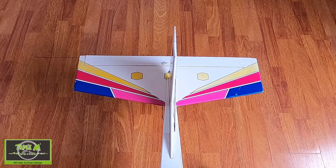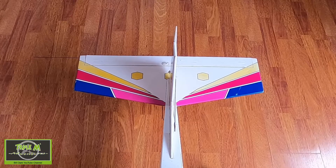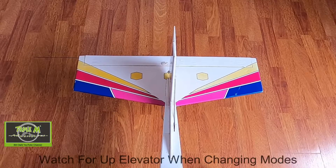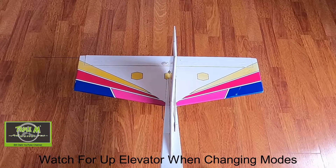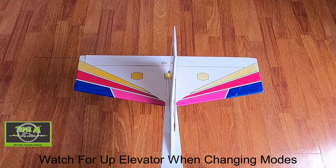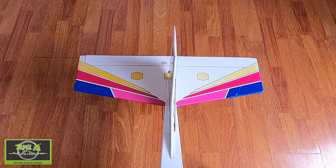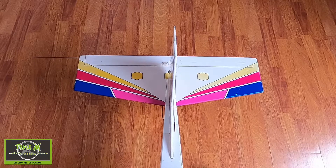We are now in non-stabilized mode. I haven't got the wing on for filming purposes, but you can see everything is working fine. When I switch over to stabilize mode, you can see what happens — the elevator moves dramatically. Let me try it again — switch back — you see that movement. That concerns me; I wouldn't have thought it should be doing that.